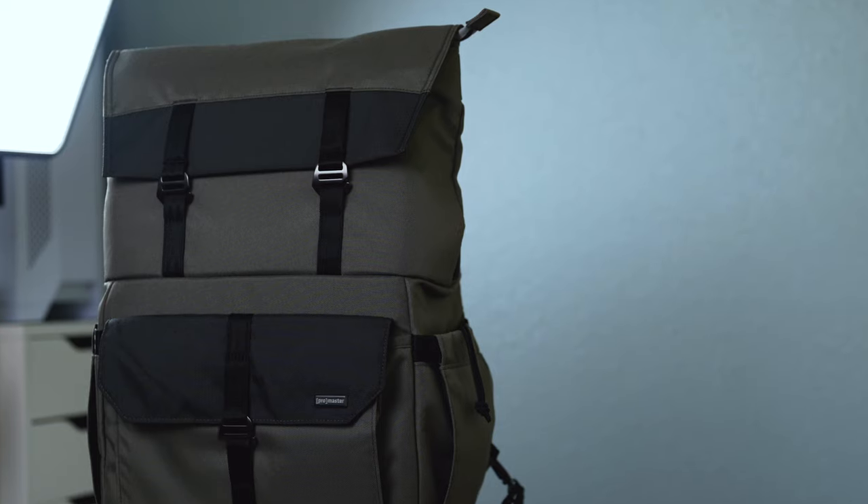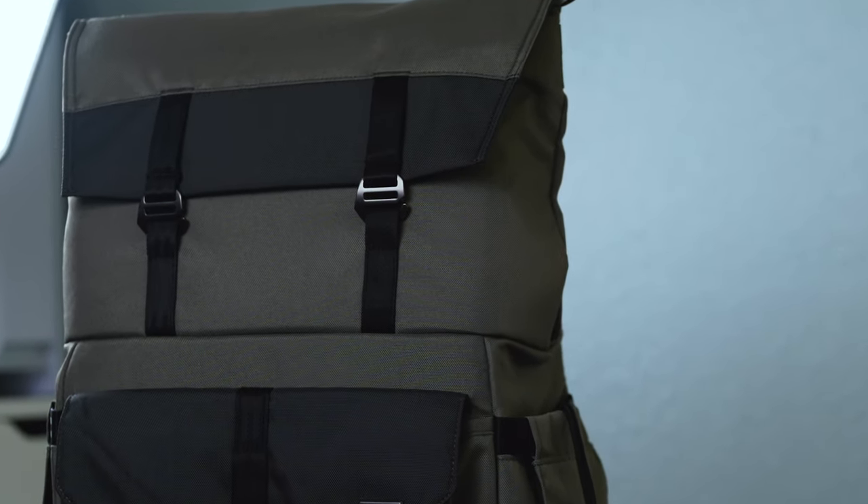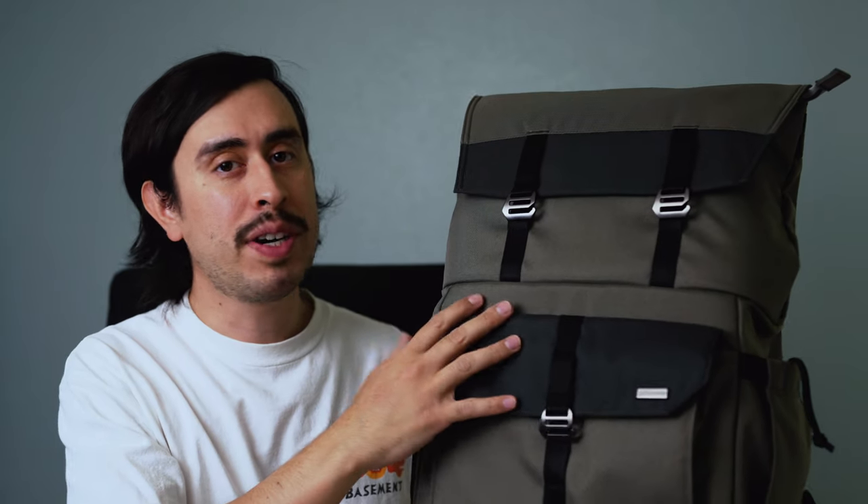Moving up front, let's talk about the strap locks. The strap locks are just these little clips here that all you gotta do is pull out. Promaster wanted to keep a silent sound design with this backpack — they didn't include any Velcro in any of the pockets whatsoever, which I find pretty nice. So if you're in a sound sensitive scenario like a wedding or in nature and you don't want to make much noise, these are going to help out big time.